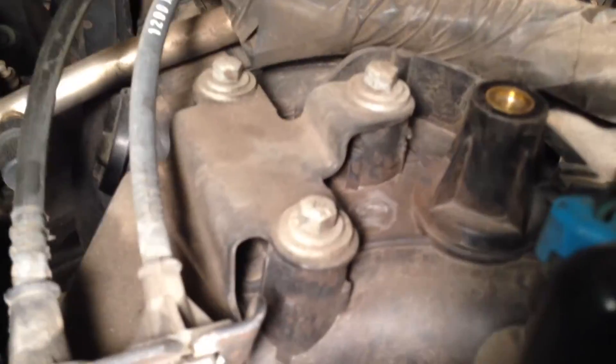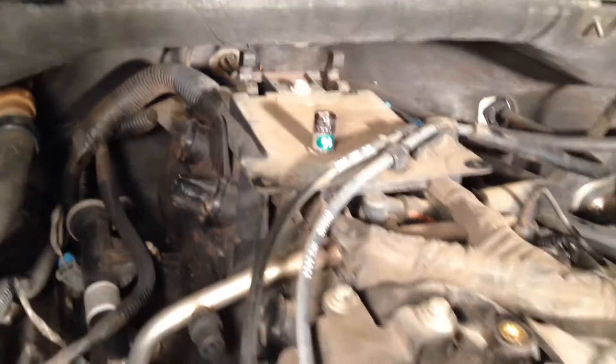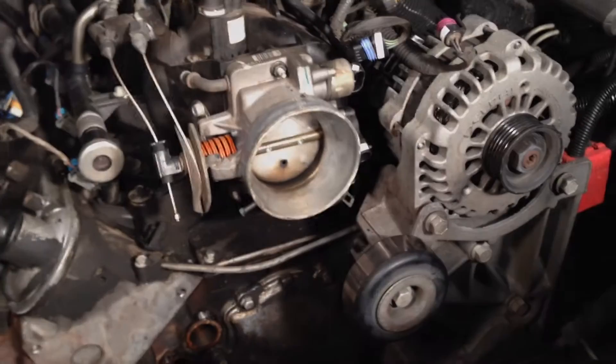One thing I will say is documenting this is a real pain in the ass. Those right there — three — those are eight millimeters. Those back there are 10 millimeters. So correction from the last video, just in case I have any question when they end up in the bag on the other end.